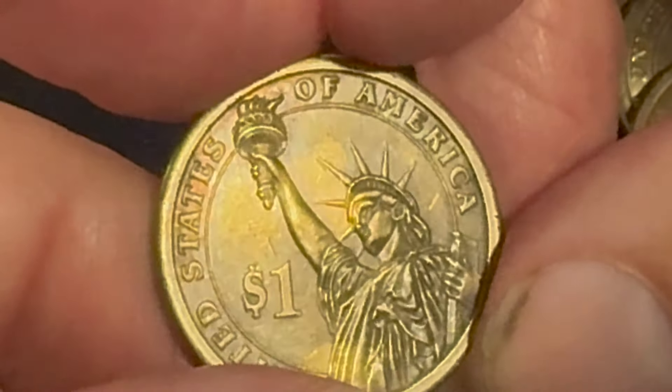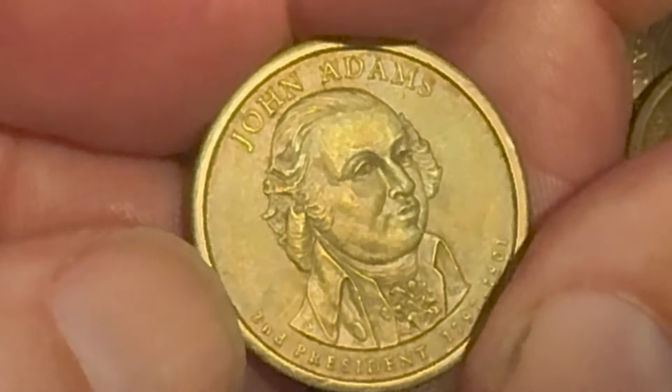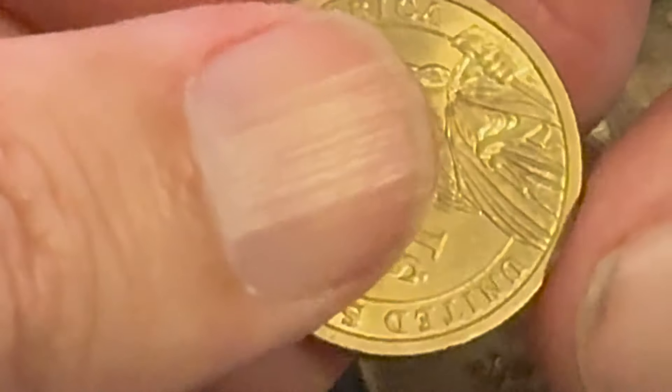Alright, moving on. The next one — we're going to flip it north to south — it's another John Adams. We want to check that edge lettering again, make sure there's no double edge lettering. Okay, so I've got a few more coins here.